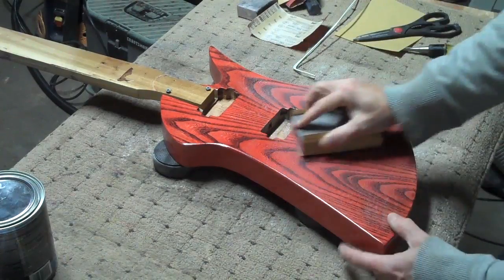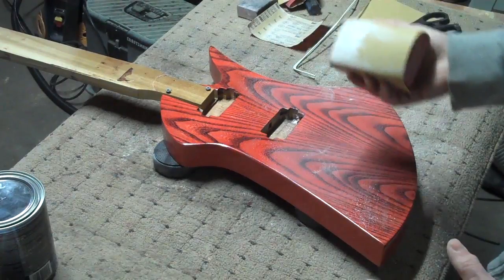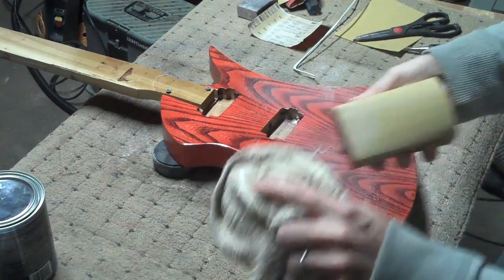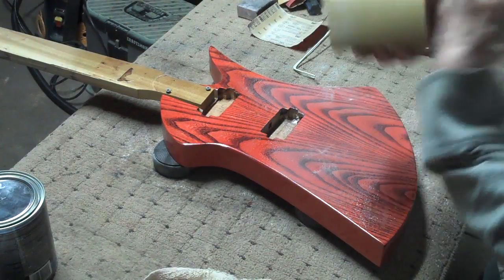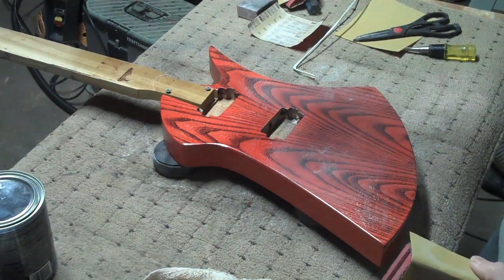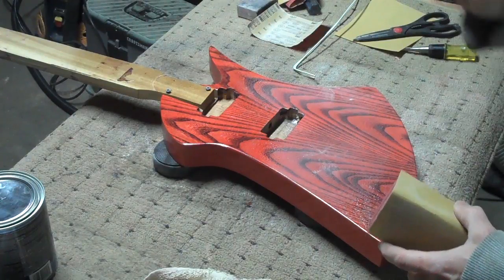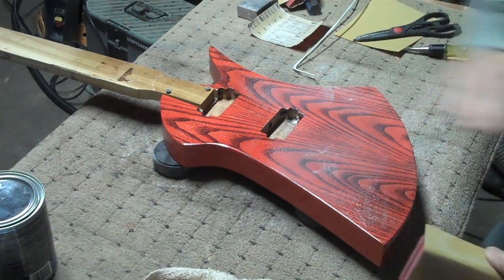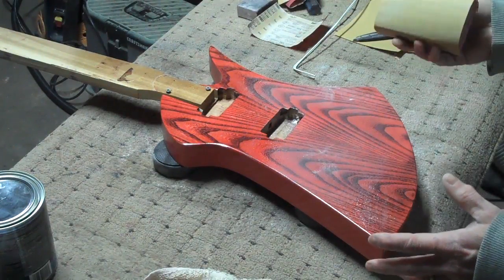You'll notice I'm also sanding in a circular pattern. Sanding in a circular pattern is much more aggressive and allows me to get the sanding done a lot faster. I don't worry about swirls in the finish because I'm going to spray down another five coats over the top of this. Later on, when I do my last level sanding after the final coat, that's when I'll start to sand in one direction.